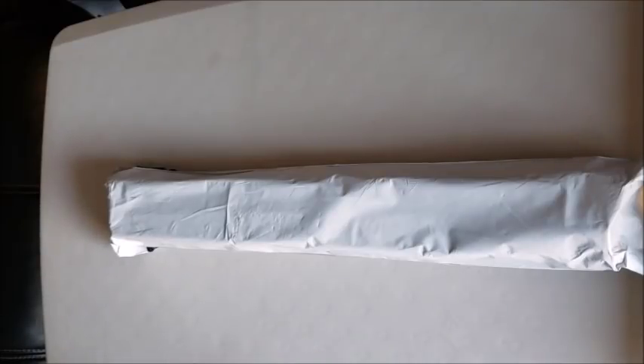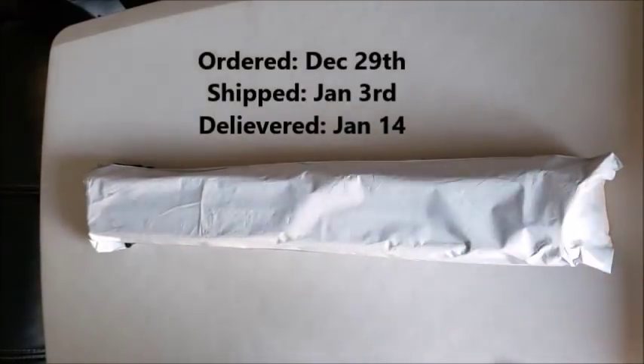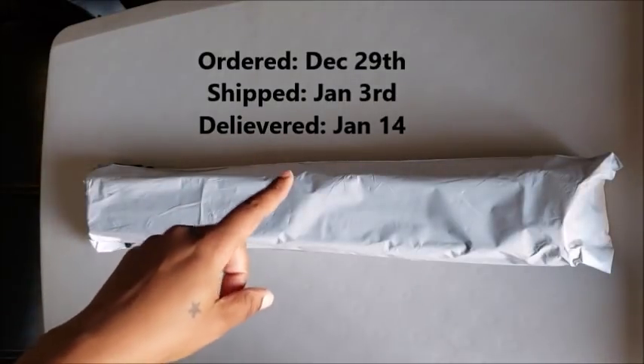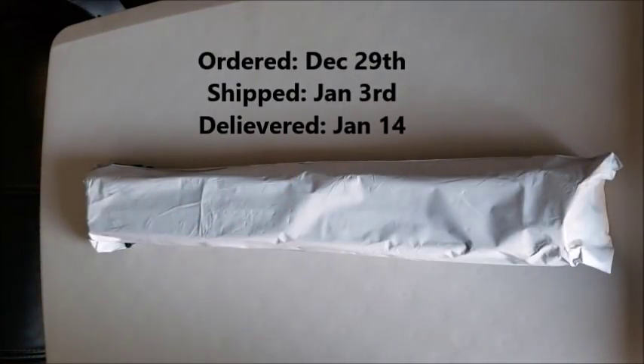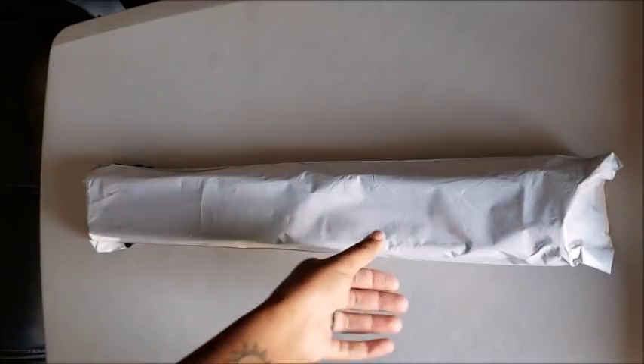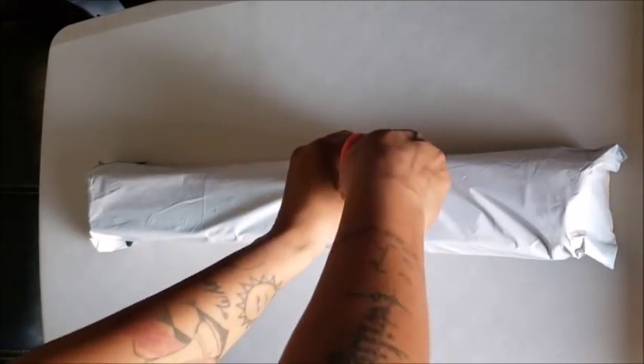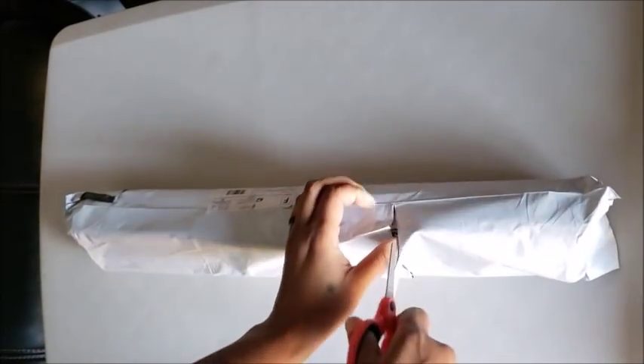This was ordered December 29th, it shipped on the 3rd of January, and arrived to me on January 14th — so that's 11 days. That is a new world record; that's the fastest I've gotten anything from China. Even my Evermore took 12 days, so Huacan is trying to get their name out there in a good way.